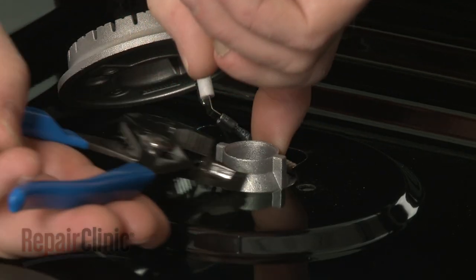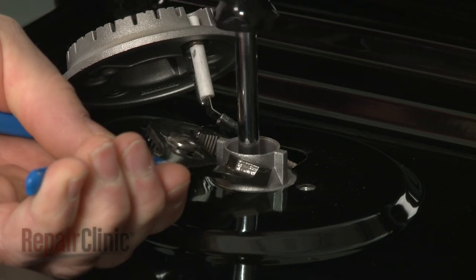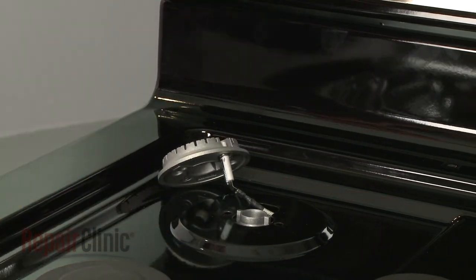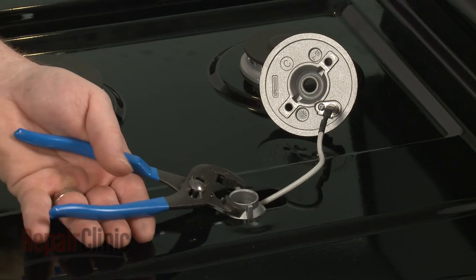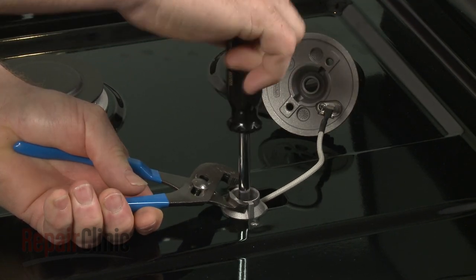Use pliers to secure the orifice holders as you unthread the old orifice and replace it with the new one. The left rear and center orifices are color-coded yellow and black. The color-coding for the right rear orifice is yellow and white.